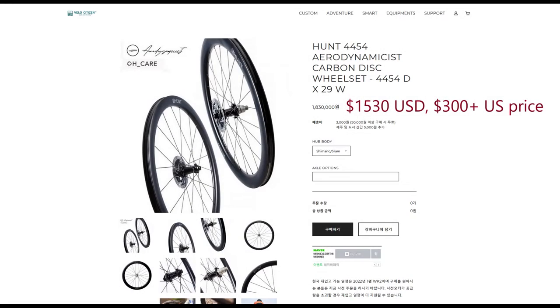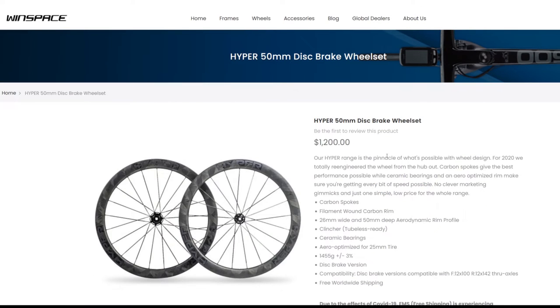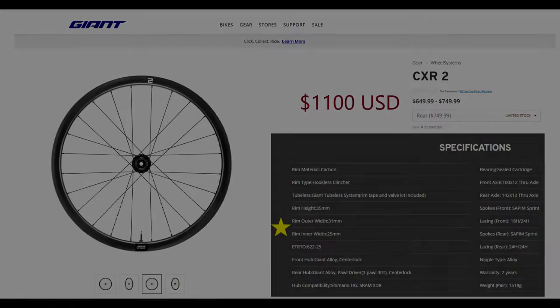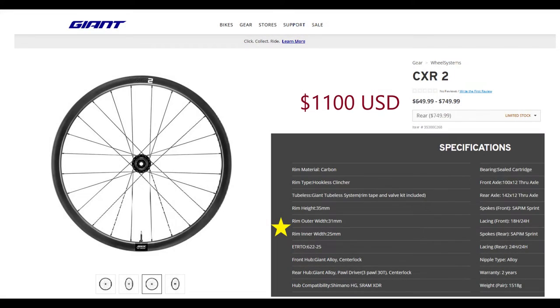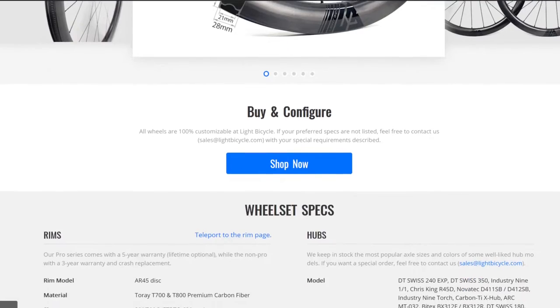Looking at the options available, locally the Zipp 303S and Hunt wheels had really high local markups which made them a non-starter. Many of the road wheels like the Giant SLR2s, the Windspace and Loon Hyper wheels, and the Specialized Rapide C38s were just too narrow — more designed for 23 or 25 millimeter tires. The two top branded options for me were the Giant CXR2 and the Head Vanquish, but both were unavailable locally.